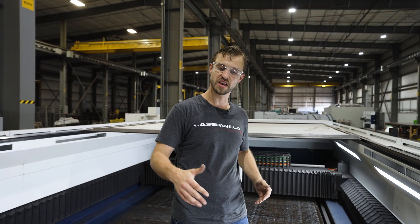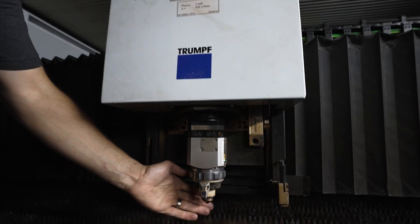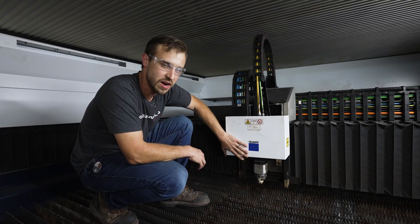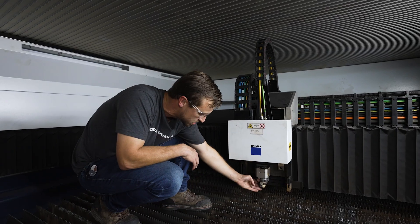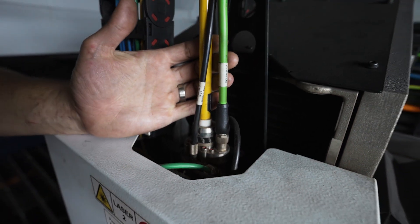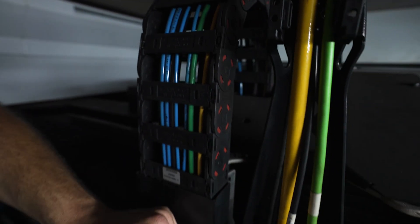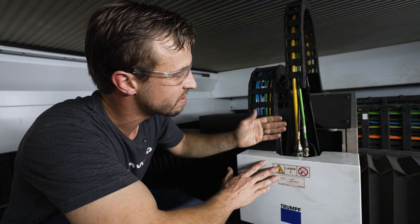Even though it's so big, it can still produce and cut at the same rate as a smaller machine. This is the cutting head for the laser — this is an 8 kilowatt laser, and this is actually where all the cutting happens. There's the nozzle. The big yellow one is actually a fiber optic cable carrying 8,000 watts of energy. You also have communication cables and gas cables.